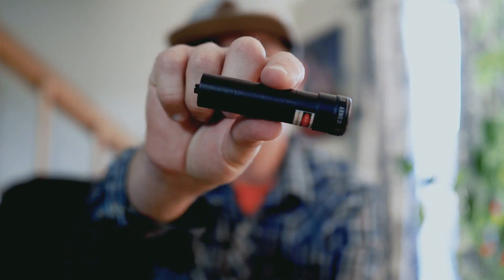Hey everybody, Alex McGregor here coming to you with a pretty quick video today about how to adjust your adjustable laser that came with the Move Shoot Move Rotator. Let's do it.